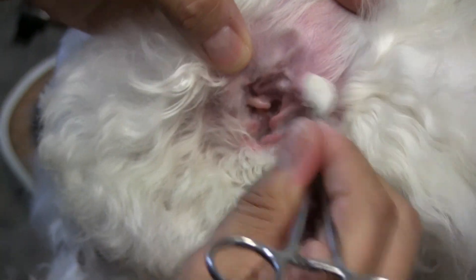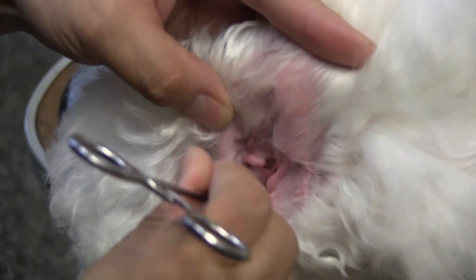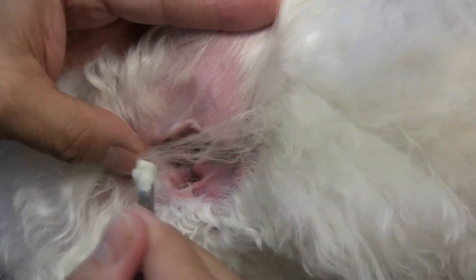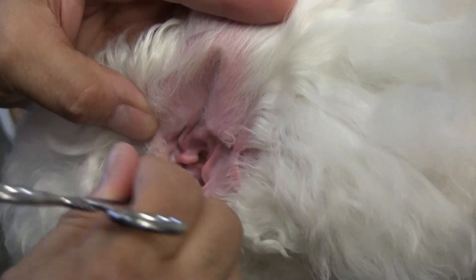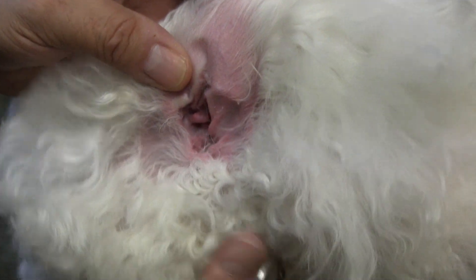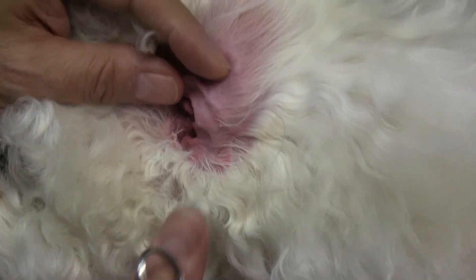You can see how pink it is and there's no gook in it — look how clean it is. When you do it often like this — this dog comes in every month — there's hardly any dirt on that cotton ball at all.